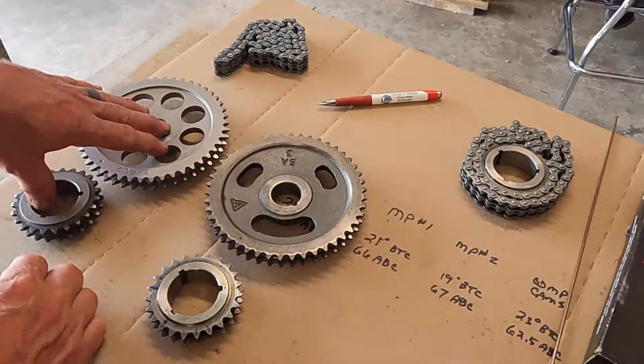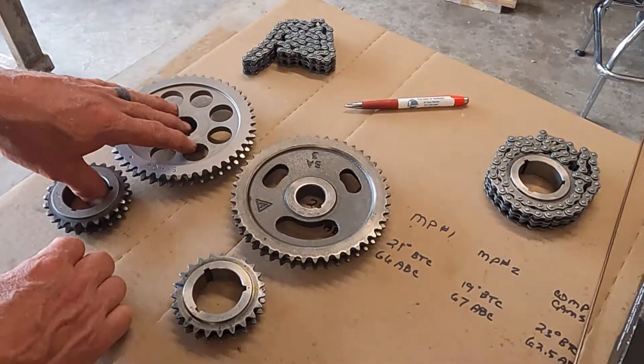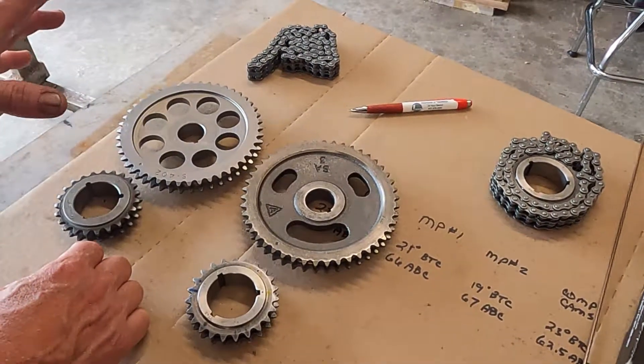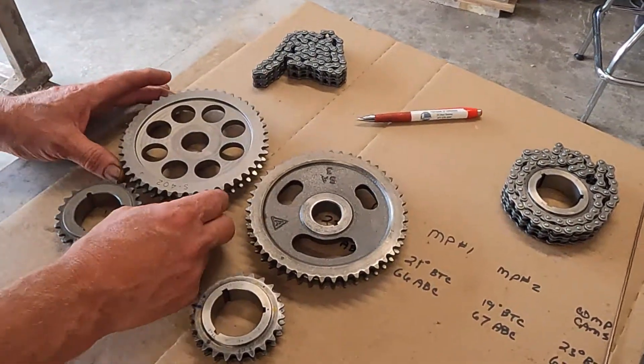We installed the Comp Cams timing set and the timing came in exactly where Comp said it should, within a half a degree. Which is really good.